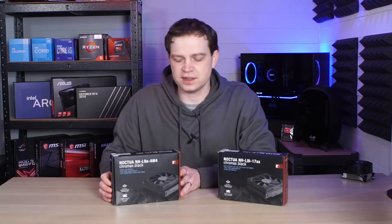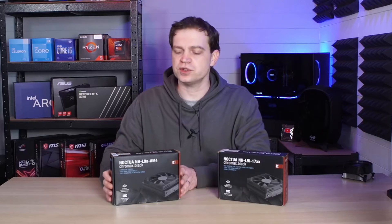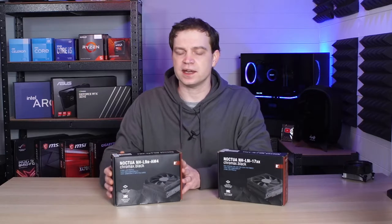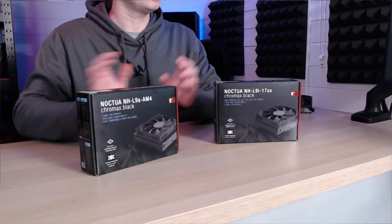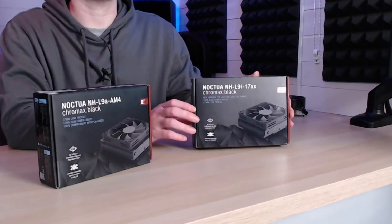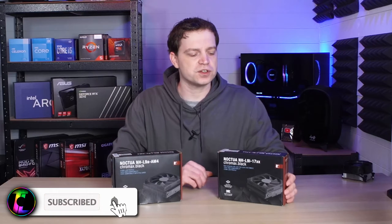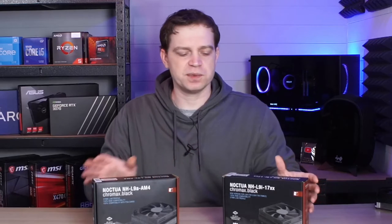We want to thank Noctua for sending these coolers out because they actually sent us two. The reason they sent us two is because these coolers fit specific sockets. The one we have here is an L9A for AMD AM4, and we also know that these fit the AM5 sockets because they're pretty much the same thing. This one here is from the 9i series — that's i for Intel — and this one is a 1700. Going forward the socket ranges are really going to be the 1700 or the AM4/AM5. They do also make a third version, the 9i 1500, which fits any of the 1500 sockets from Intel. It's worth noting this because when you purchase one you'll need to make sure you get the right one for the socket you've got.